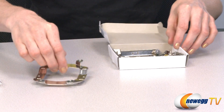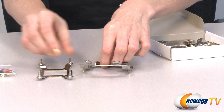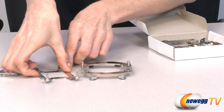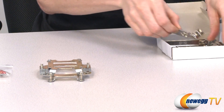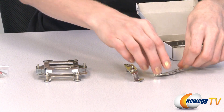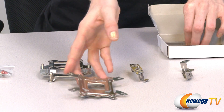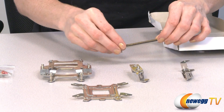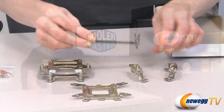Here are your mounting brackets. These two are AMD, and these two are Intel. We also have your back plate and another bracket that goes with both Intel or AMD.